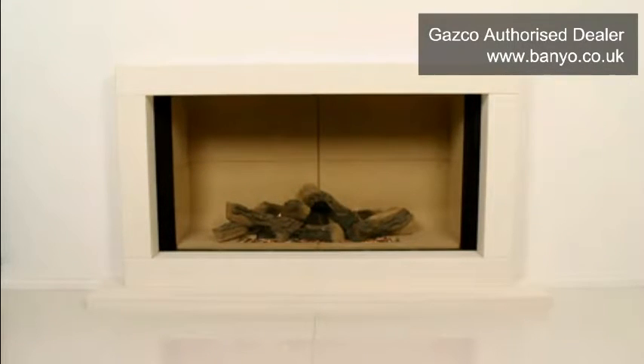Wait for 3 minutes before attempting to light your fire again. If the problem with your fire's ignition persists and it isn't possible to light your fire after 3 attempts, it is essential that you do not attempt to re-light the appliance again, and contact your local Gazco retailer for further advice.